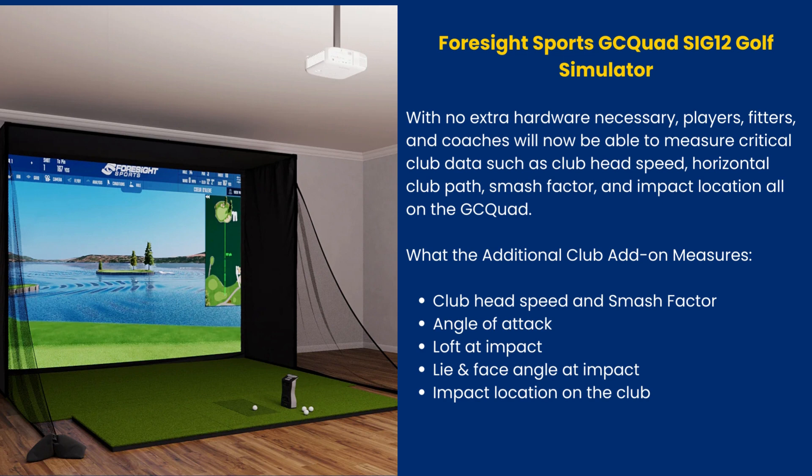With no extra hardware necessary, players, fitters, and coaches will now be able to measure critical club data such as club head speed, horizontal club path, smash factor, and impact location, all on the GCQuad. The additional club add-on measures: club head speed and smash factor, angle of attack, loft at impact, live face angle at impact, and impact location on the club face.